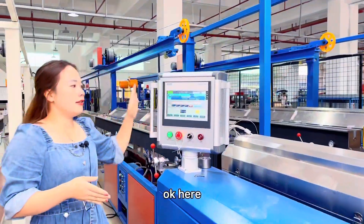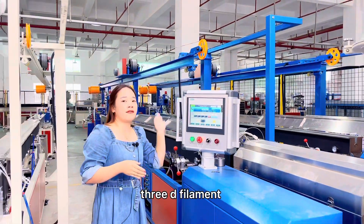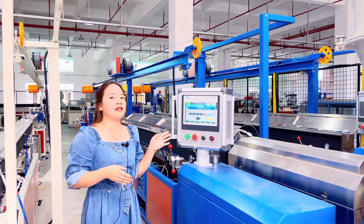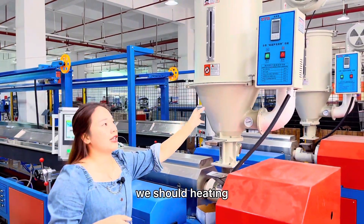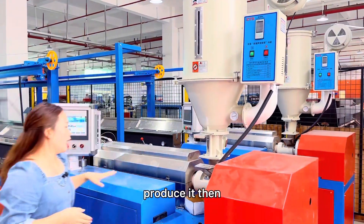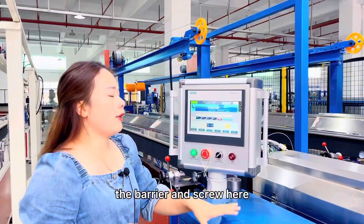Here, this is the whole production line for producing 3D filament. The length is around 15 meters. Put the raw material inside — this is the hopper. We should heat the raw material before we produce it. Then we will heat the barrel and the screw.